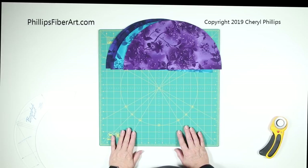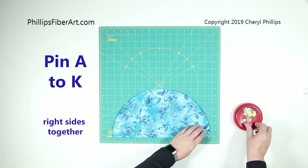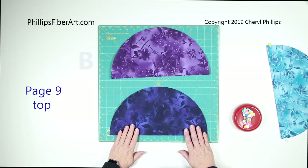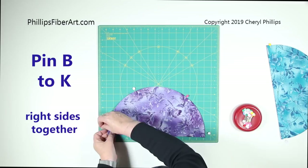We have a half circle of backing fabric and a half circle of A. Put these two together right sides facing and pin here, here, and a couple of places in between — then take those to the sewing machine and sew them. Also take a B half circle and put it on your backing, pin it the same way, and sew these together.